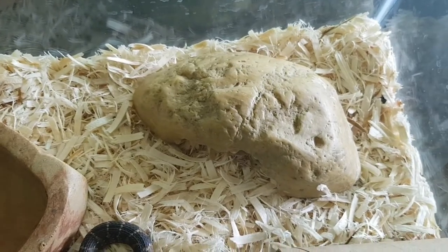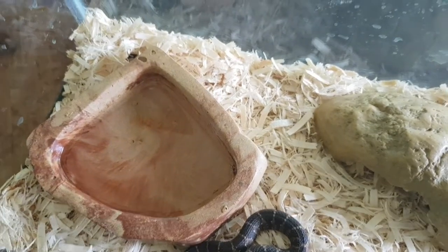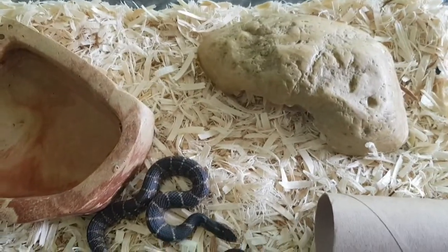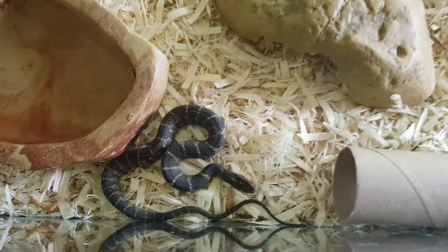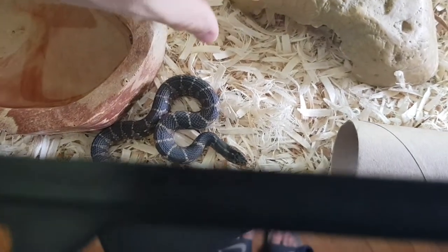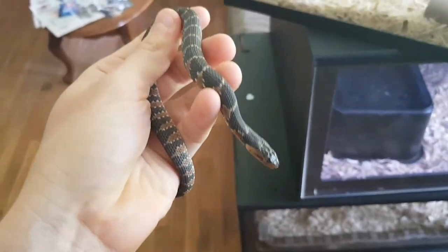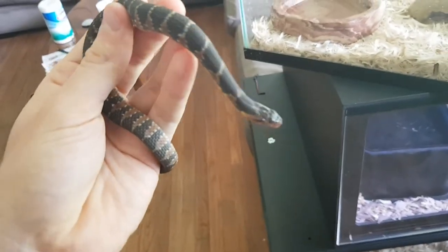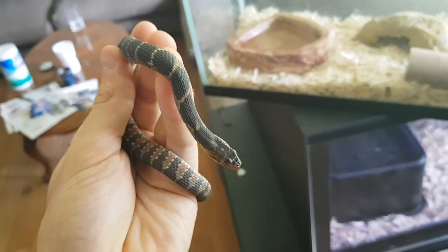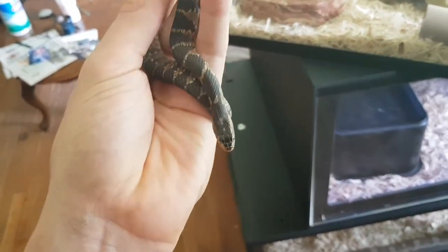Keep them in aspen bedding with a little hide — you can use toilet paper rolls or paper towel rolls — and a water bowl big enough for them to soak in. You can set them up in a water habitat, but if it's too moist they tend to get scale rot. Make sure they can get completely dry. They will bask, so you can use lighting or a heat pad, whatever you have on hand.